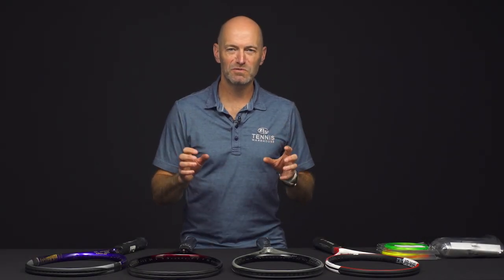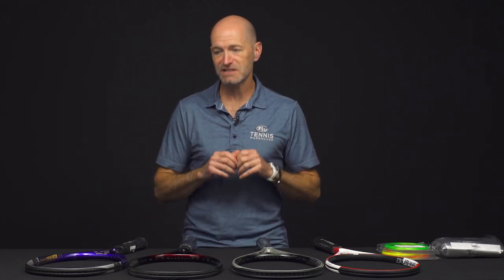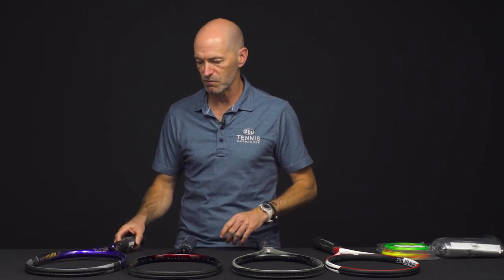I'm Chris Edwards with Tennis Warehouse. Welcome to this week's Tennis Warehouse vlog. We'll jump straight into the product this week. Got some great classic rackets for you, and if you like the longer extended rackets, you're gonna love the first three we're gonna look at.